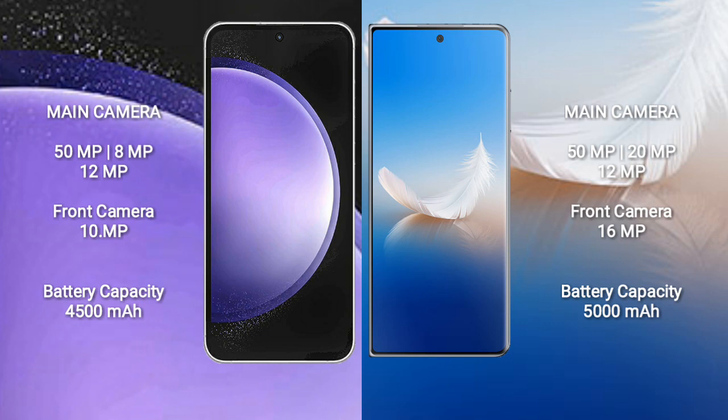Samsung Galaxy S23 FE has a 4,500mAh battery with 25W fast charging support. Honor Magic VS2 has a 5,000mAh battery with 66W fast charging support.